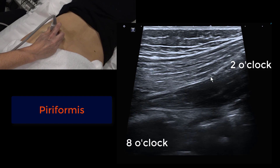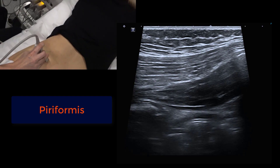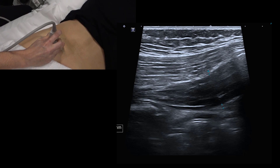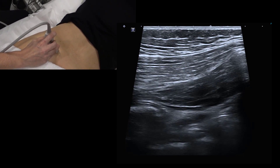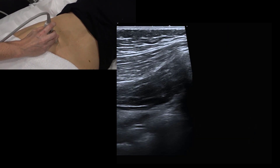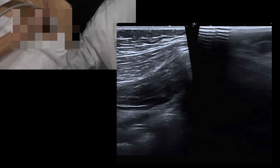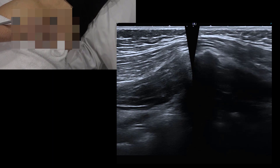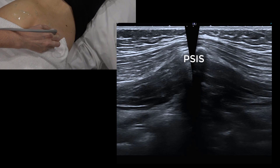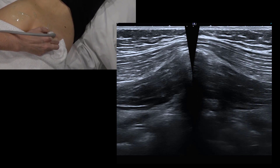We can find an area here to measure muscle depth and look at the echogenicity. That gives us a good image to use as a comparison with the other buttock. For a comparison view, instead of 2 o'clock to 8 o'clock, we go more like 4 o'clock to 11 o'clock, and you can put the muscles side by side.